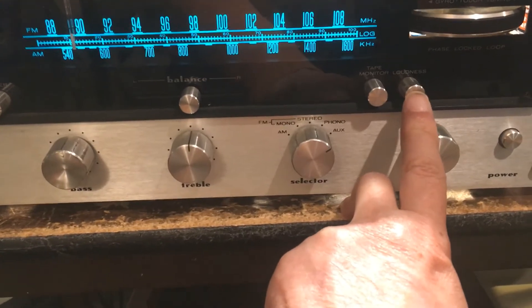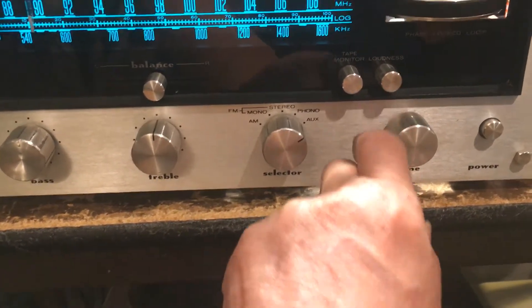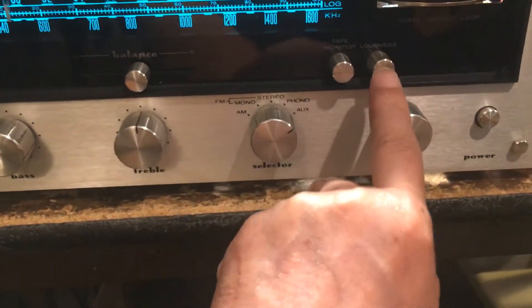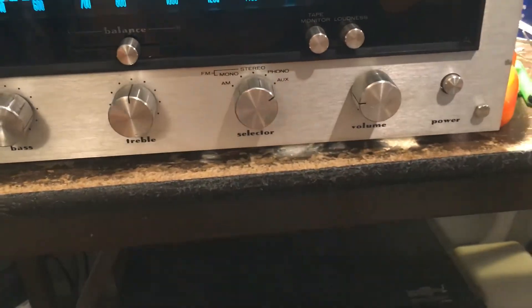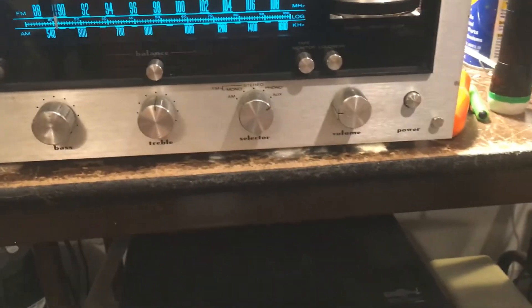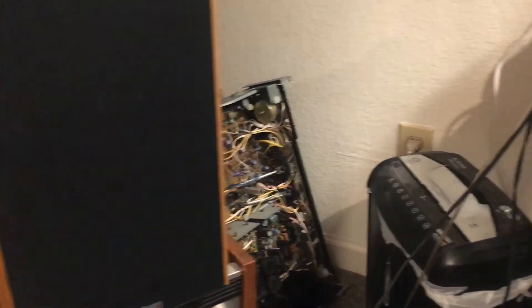I haven't put the loudness in yet. If I put the loudness in, you can hear big differences — you can hear more bass. This 2215B has very, very good bass.